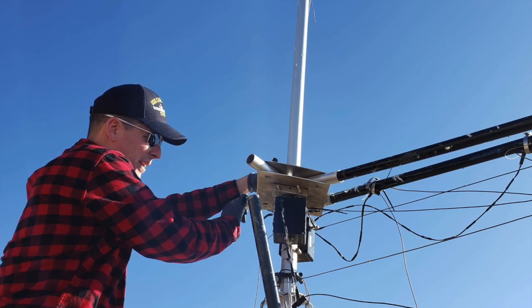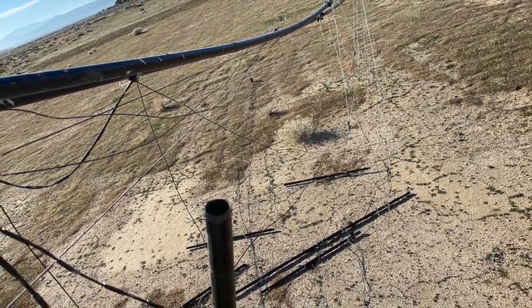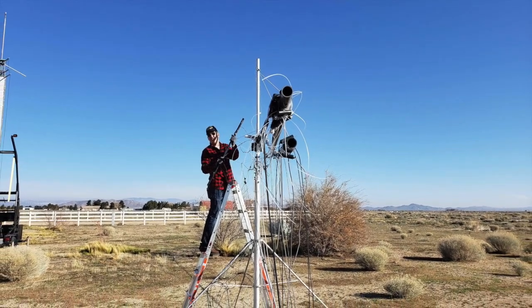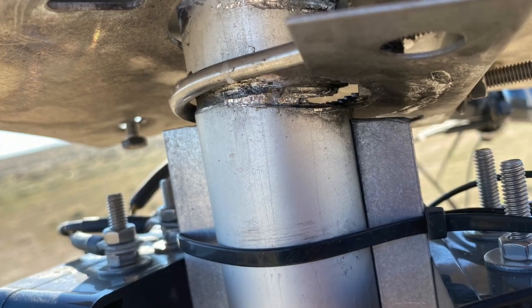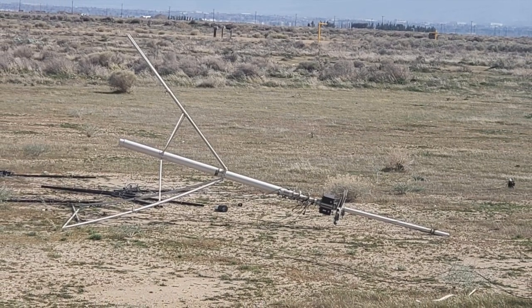Here's some pictures of the spider beam that didn't fare so well with the wind. I'm just showing overall pictures of it coming down. There's a picture right here that shows that the actual mount started cutting into the aluminum pole. So buyer beware if you have a high wind area.